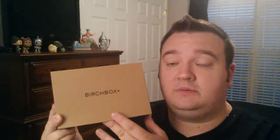Hey everybody, it's Cory. Welcome back to Try Test Review. I am here to do my unboxing for the June 2015 Birchbox. If you have not received your Birchbox Man, please hit the pause button if you do not want spoilers. If so, just keep watching.